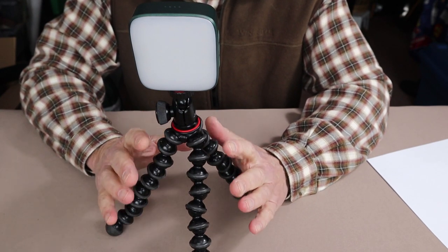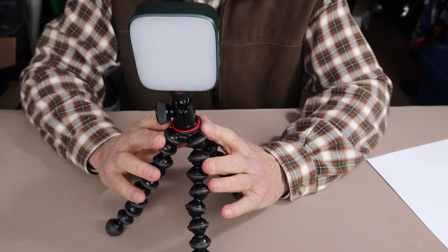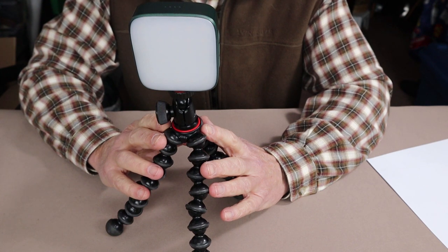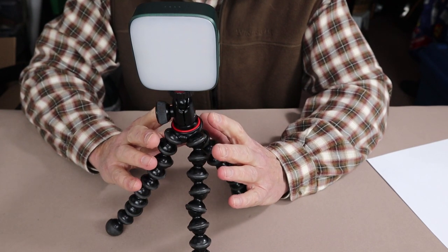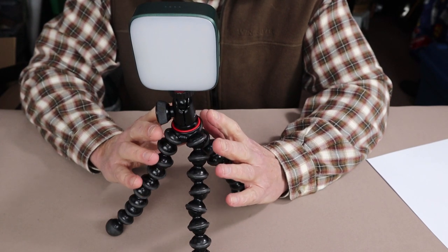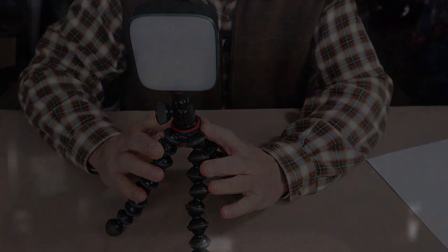Those are three alternative uses I didn't necessarily foresee when I first received the light. And if I were a still photographer, I would think this would provide even more lighting options with those three colors for proper fill in the background — but that's a little outside my skill level.